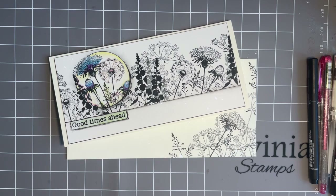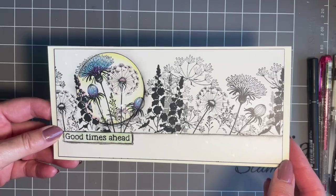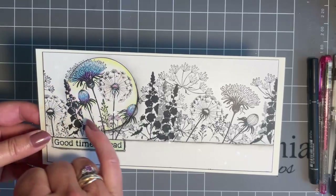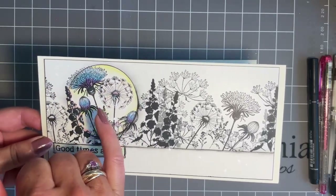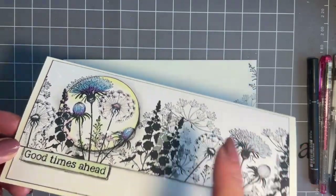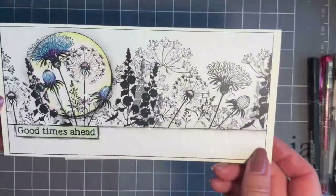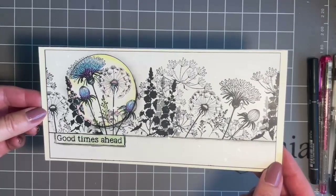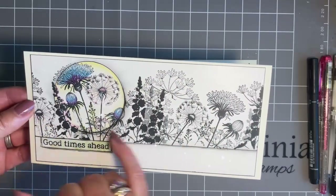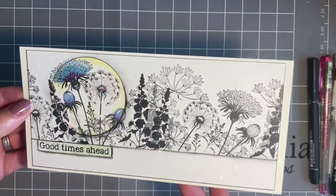So spotlighting — this is the card I've come up with — is just a way of highlighting an area. Normally you could use a die cut and actually decoupage the area you're highlighting, but I thought we'd use our circle masks. This is all flat, as you can see, and we'd make it look like we've almost die cut. The twist I thought we'd use is to leave the whole area monochromatic in black and white and just add colour to our spotlighted area.